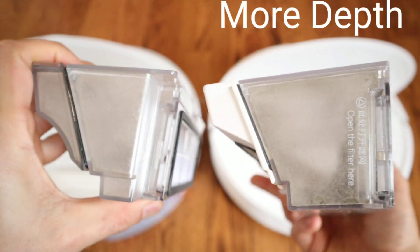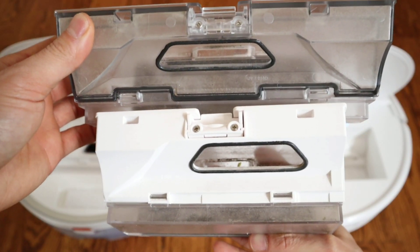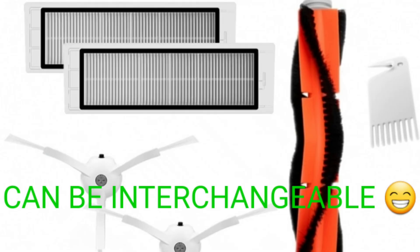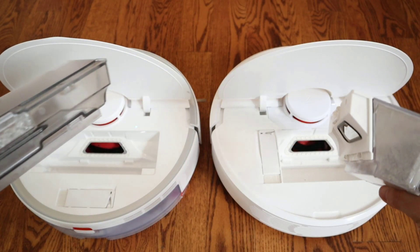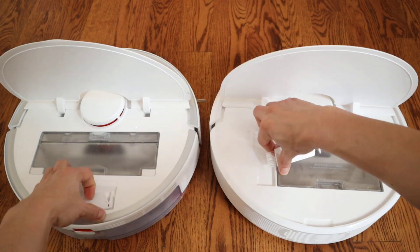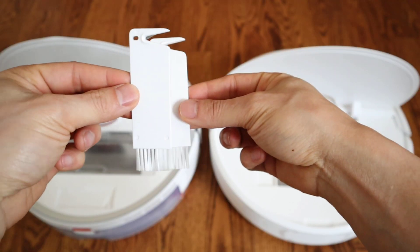Did you guys know that Roborock had two S6 models? All the expendable items like the filters, the extractors, and the side brush can be interchanged across all the models, including the S4, S5, S6, and S6 Pure. And of course you can interchange the cleaning tool — I really like the handy cleaning tool, great for removing pet hair from the extractor bar.